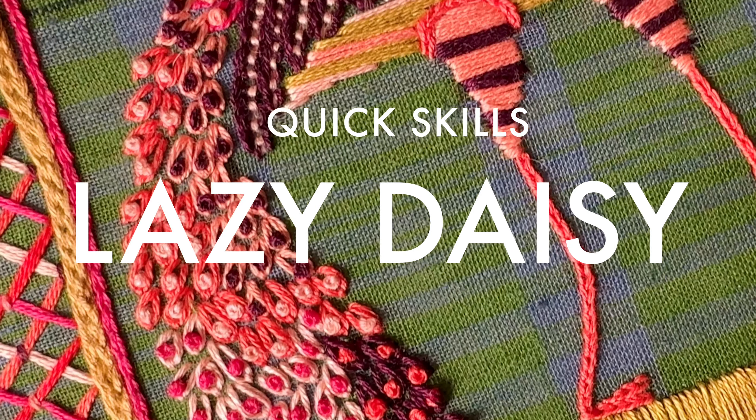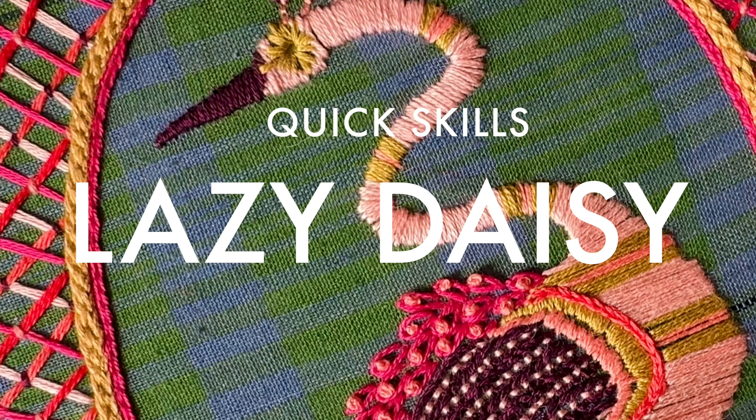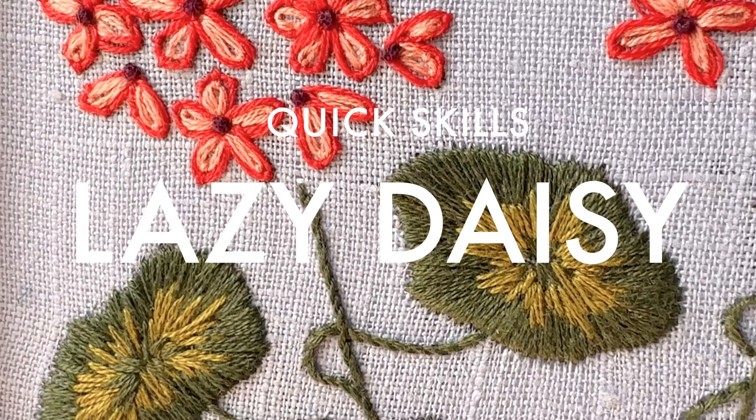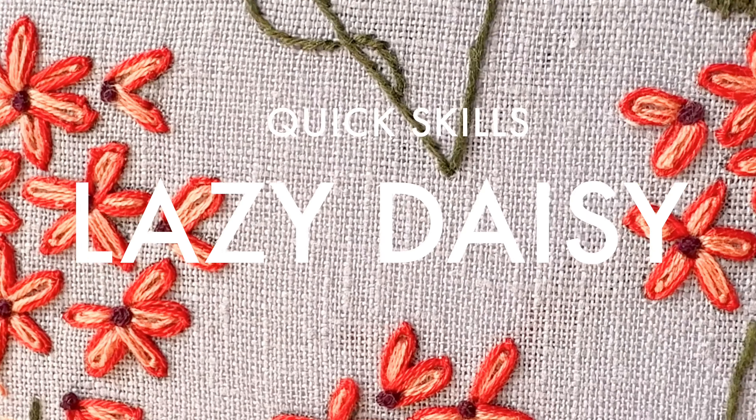In this video I'm going to show you how to use a lazy daisy stitch. Here on this peacock, the lazy daisy stitch is what's been used on the tail — a lazy daisy stitch combined with a french knot. Or here on this flower, it's been used to create all the petals.